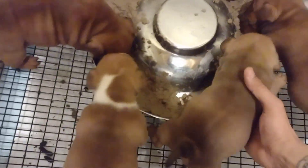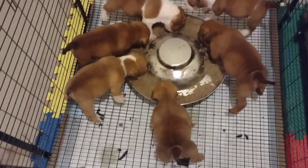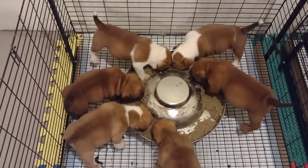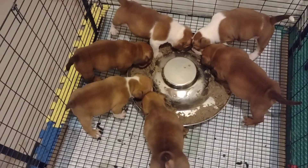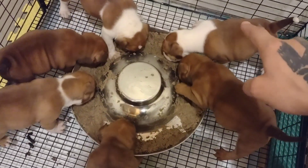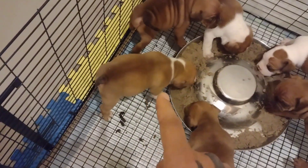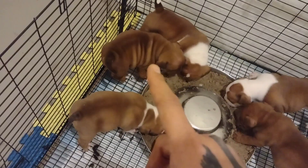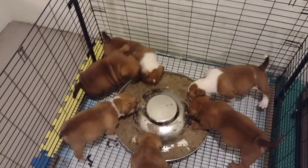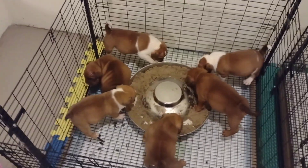Let me get her over here — there you go mama. All right, let me go through them. We've got a male, male, my keeper female, a male that might stay, a female, and a female. Lineage is three times Paintball, three times Bait, excuse me — three times Bankroll, three times Bait, three times Bullseye, one time.